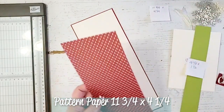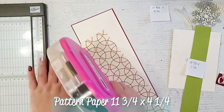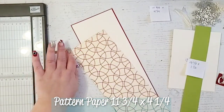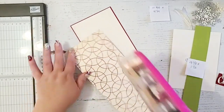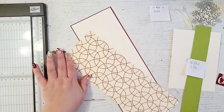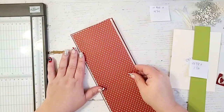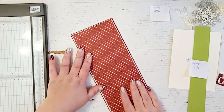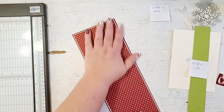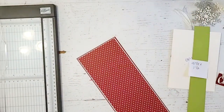Next I'm going to add a piece of pattern paper that is 11 and 3/4 by 4 and 1/4. This is just some old Stampin' Up cardstock that I had been saving. I'm just going to go ahead and put this right on top of the vanilla layer. I am really excited how this red polka dot is going to look on this photo wallet. The fun thing about this is you can use it for a photo wallet or you can use it to hold gift cards or both.